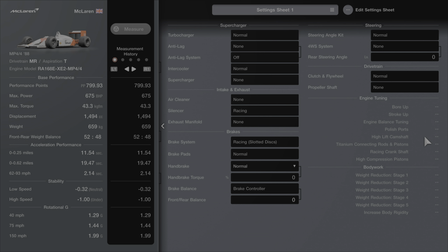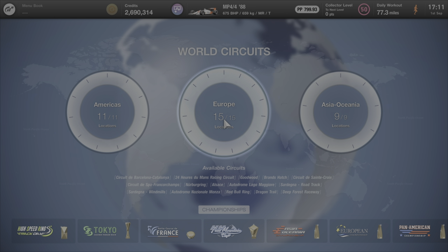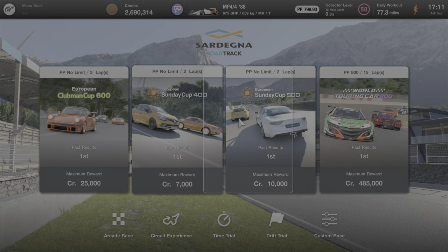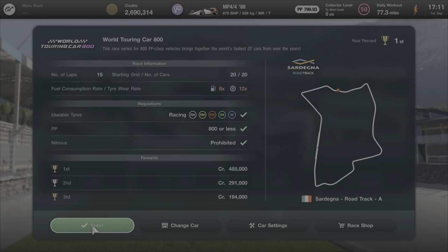Nothing else needs changing — feel free to pause. In terms of the event we're going to be using, this is my first time back here since update 1.20, and update 1.21 obviously arrived. It's the Sardinia road track and it's the World Touring Car 800. Go ahead, enter it and you should be all good to go.